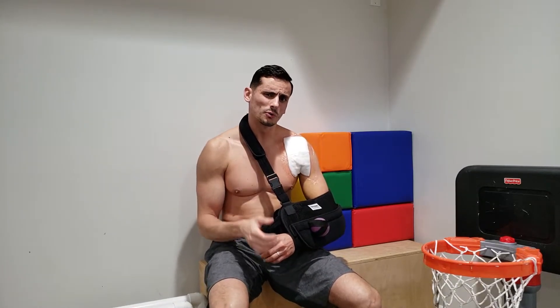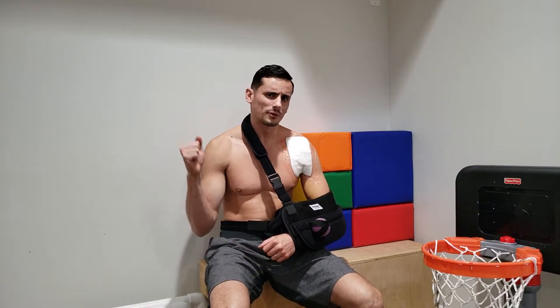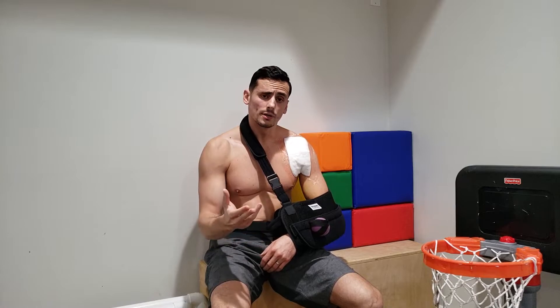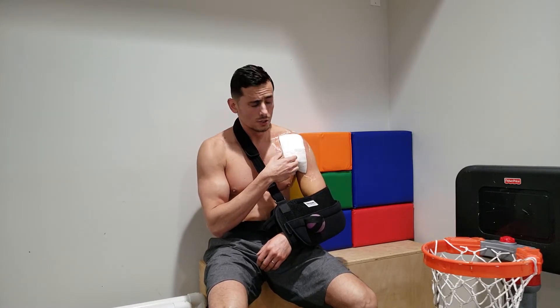I had mild shoulder pain and did a lot of rehab for it — the shoulder was feeling good. But every now and again I had this nagging pain, and sure enough when I was doing weighted dips, it just snapped.